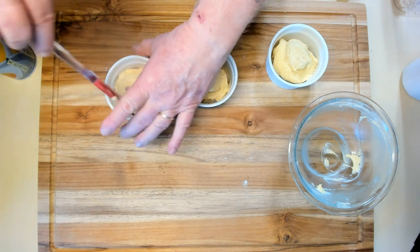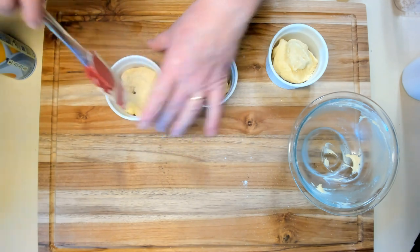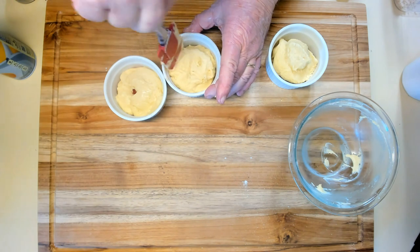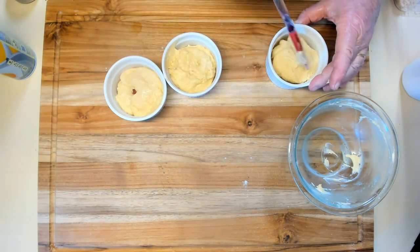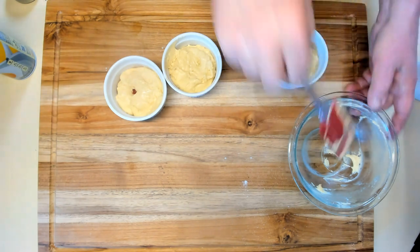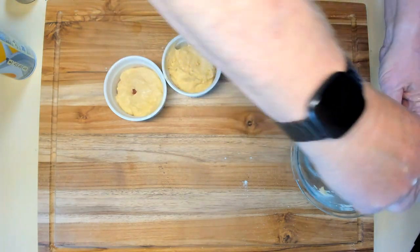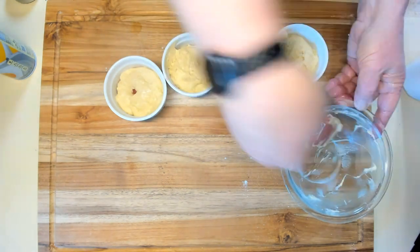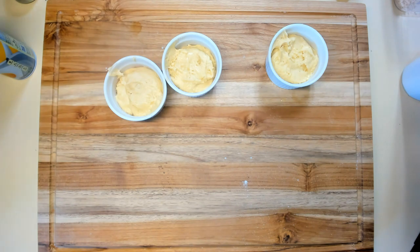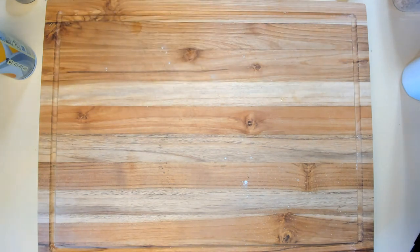Try and spread the batter out a little bit — perfection it's not going to be. I don't want to waste any if I don't have to, so I'll get a little bit out of the bowl and put it right in there. I'm going to put these in a 350-degree oven for about 20 minutes and we'll see what we get.